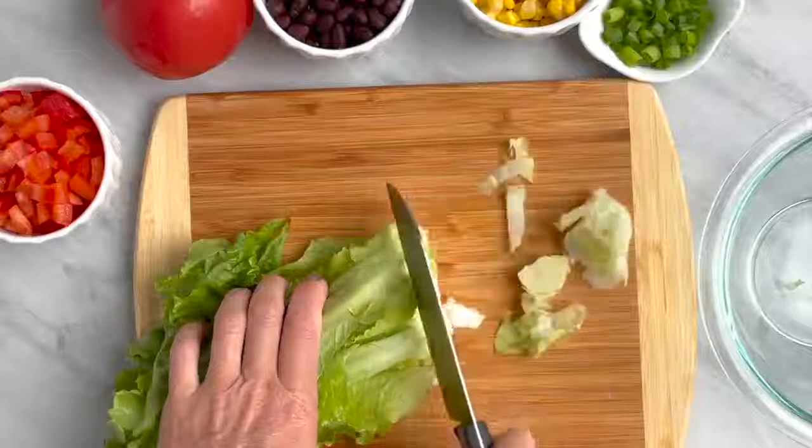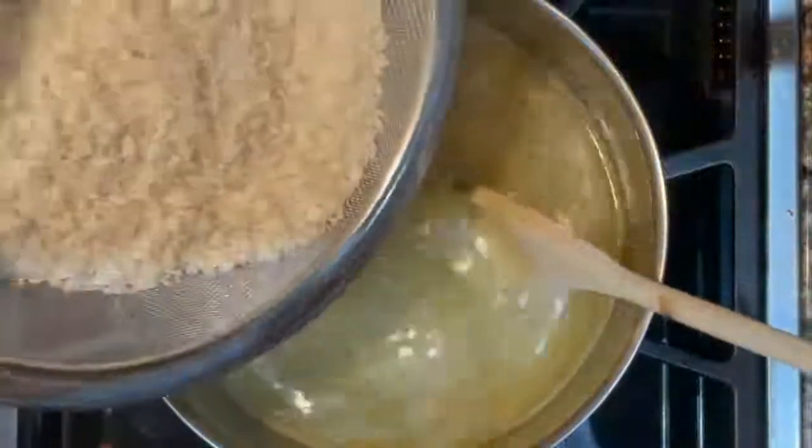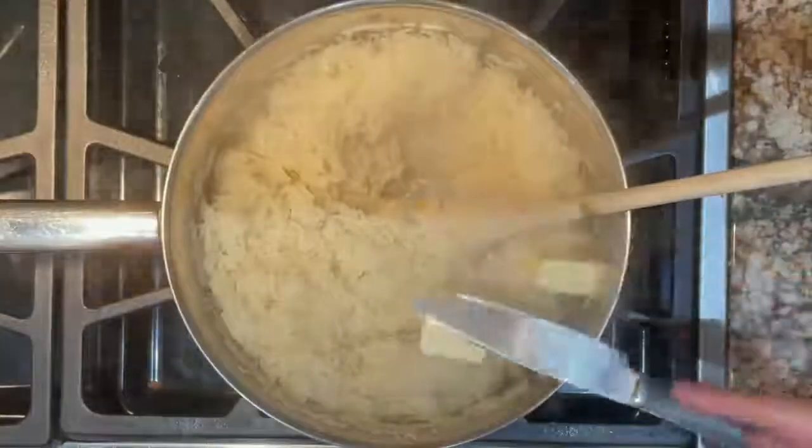Chop all your vegetables for the salad. Boil your low FODMAP chicken soup in a large pot, then add your rice and simmer until cooked. Stir in butter and salt and set aside for later.